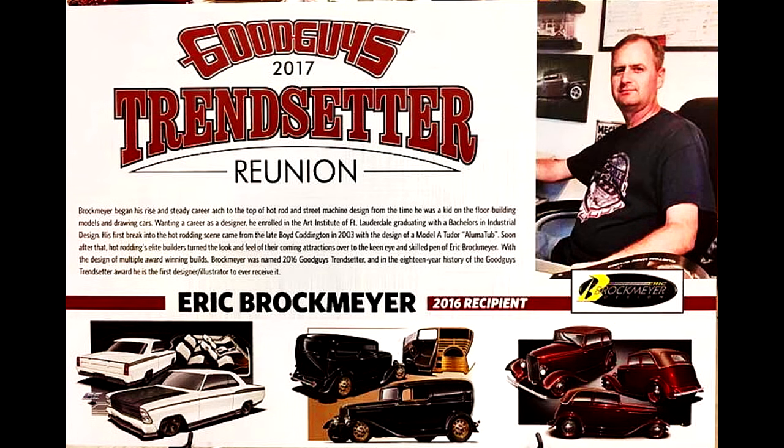If you're interested, check him out at www.brockmeyerdesign.com. If you don't know who Eric is, where have you been? When you discover him you're going to find out the man's a true artist. A lot of these hot rods that are winning awards and appearing in magazines and on ScottyDTV all started from the pen of Eric Brockmeyer. Thanks so much for your time, brother.